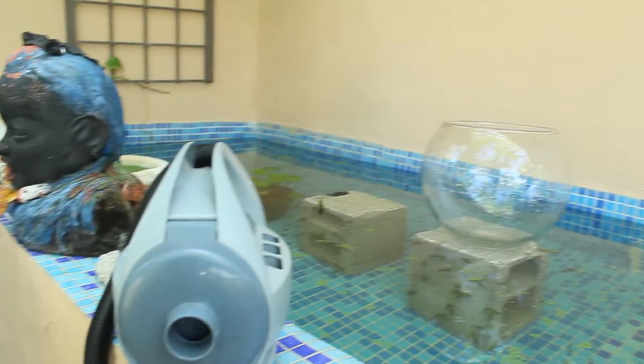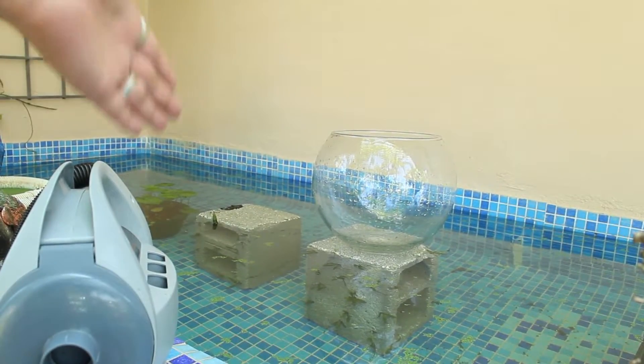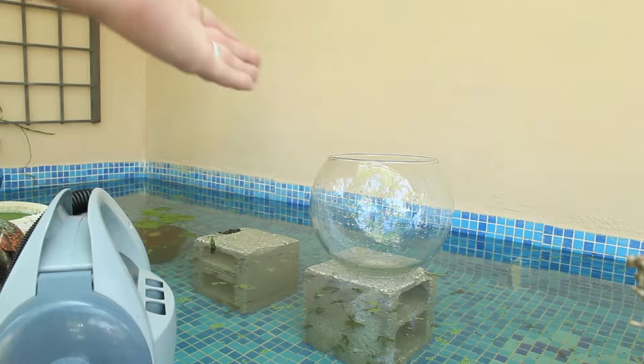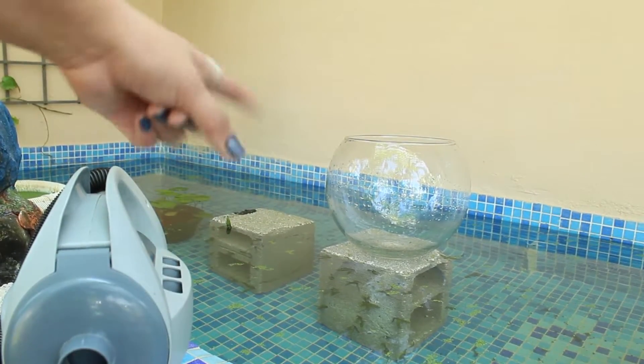For this project I'm using a vacuum, a structure or base to hold the viewing tower, and the viewing tower itself. I'm using a fishbowl in this case, and the base is two cylinder blocks.